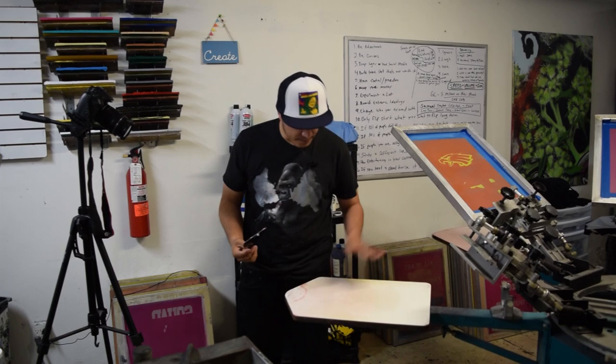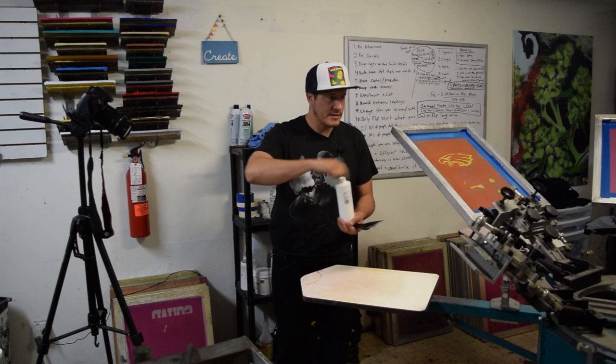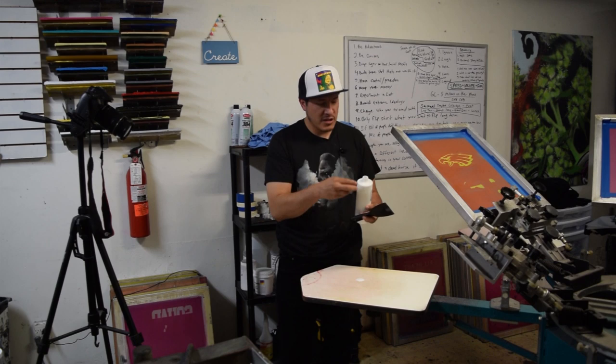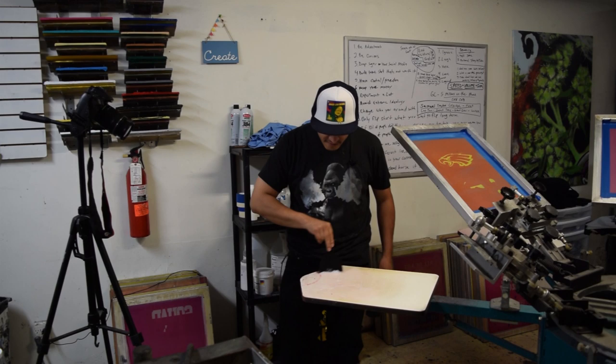You have to have your flash heating up in the meantime so you can dry the glue. I'm adding a little bit more for the next two boards — right now we're just using four boards because I don't have my conveyor dryer hooked up, so I use one board to cure the shirts. If you're trying to do big production you should have all six or however many boards ready for print.